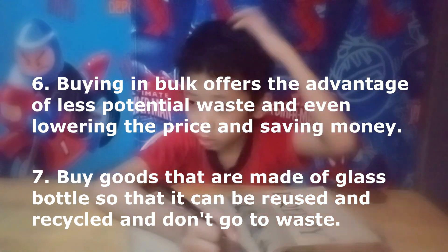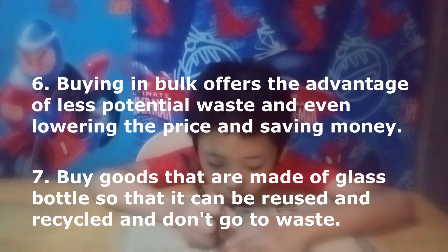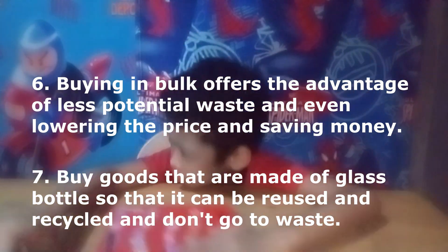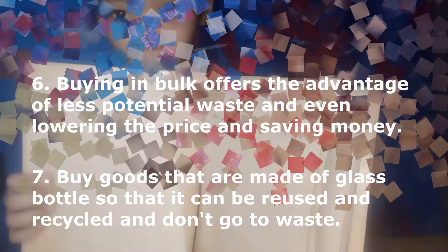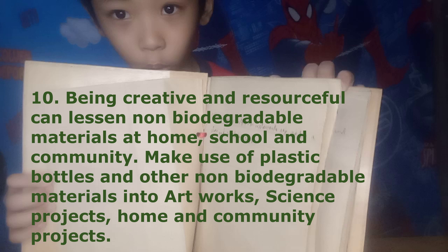Buying in bulk offers the advantage of less potential waste, lowering the price and saving money. Buy goods that are made of glass bottles so that they can be reused and recycled. Lessen your waste in school. Use reusable drinking bottles for water or juice and a reusable lunch box for a waste-free lunch. Donate plastic bottles to school or any organization in your community that collects them, like converting them to monoblock chairs. Being creative and resourceful can lessen non-biodegradable materials at home, school, and community.